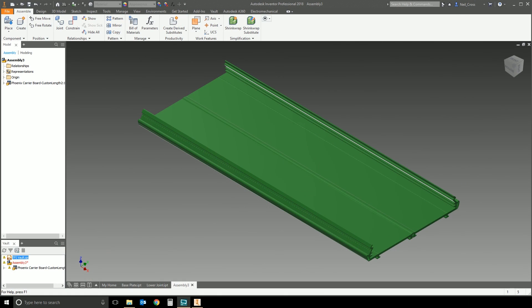Good day ladies and gents, welcome to TFI. In this video we're going to be finally looking at iMates — a very quick and basic overview, one of the most requested things for the channel. So what is an iMate? An iMate is a pre-configured constraint.